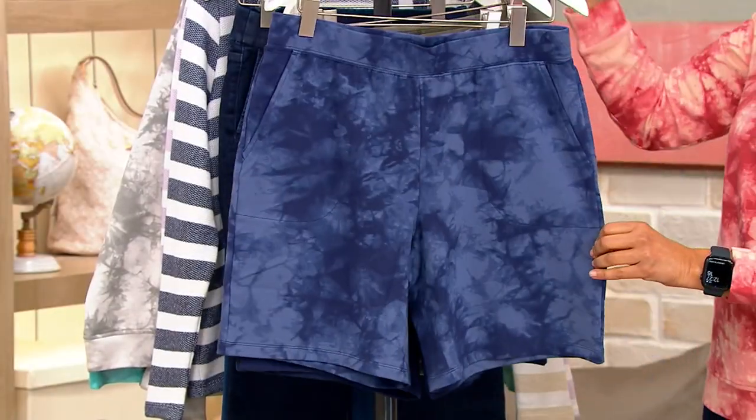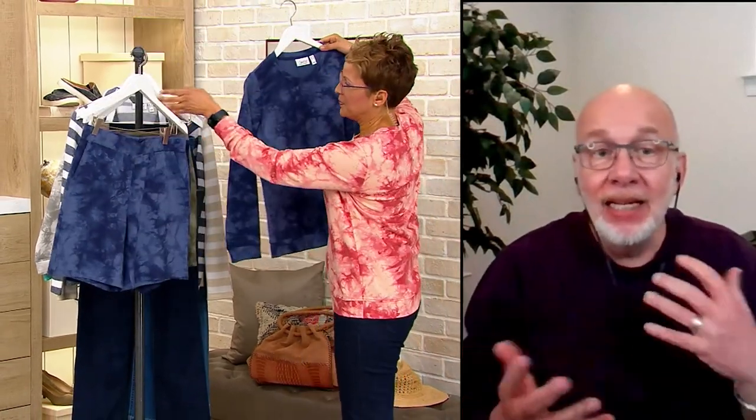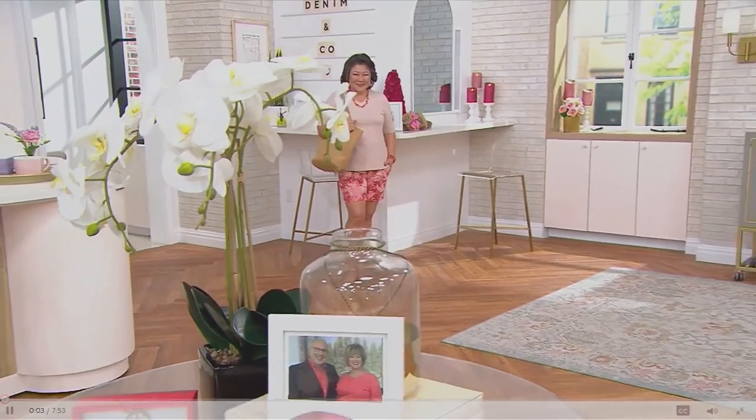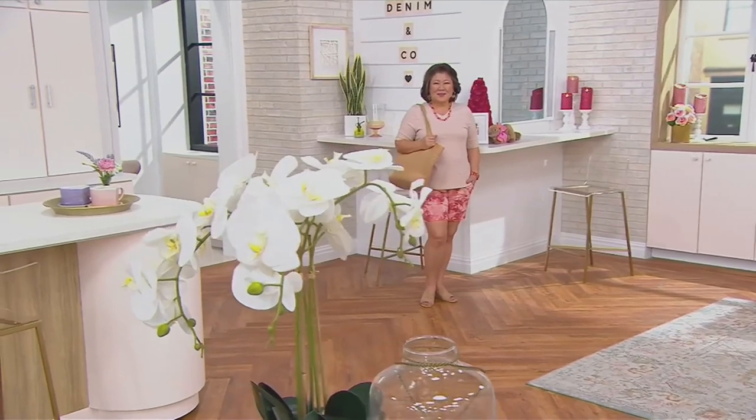I love the notion of this crystal wash as a set — get the top and the short to match. That is the coolest thing. Then get the solid too, to go back and mix and match. They're all so good. You're going to the amusement park, the flower show, the beach, a pool party — you want shorts that are, I say, grown-up shorts.